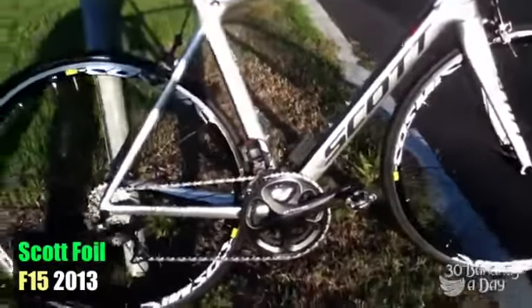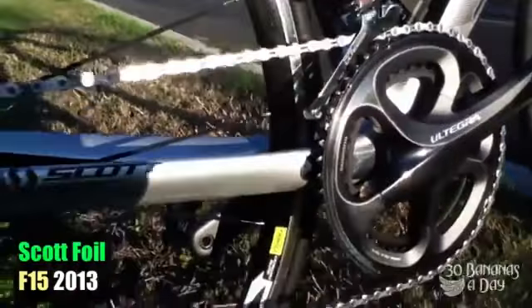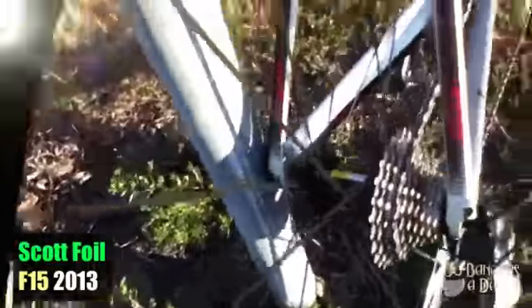We're testing a Scott Foil 2013, which comes stock with the Shimano Ultegra Di2 electronic shifting. Some people are fans, some people aren't — I'm a bit of a fan, though I still ride mechanical. It's got a Mavic Cosmic wheelset.